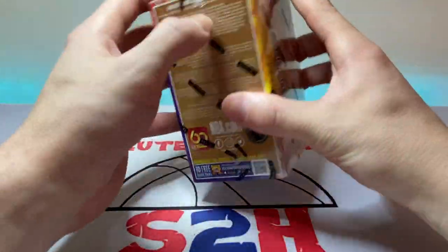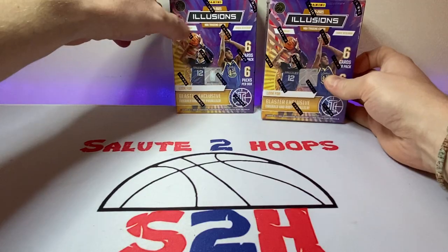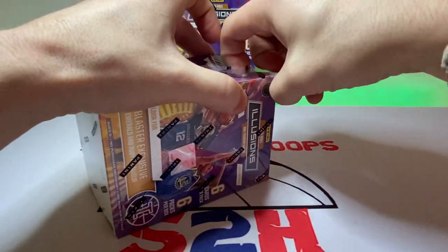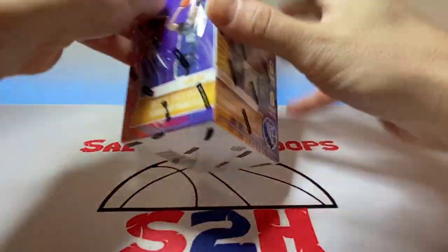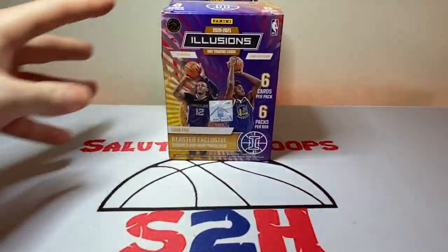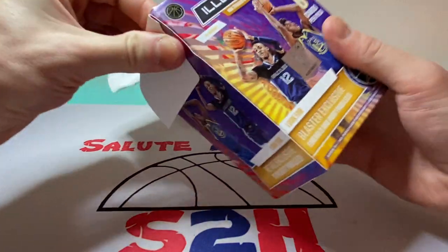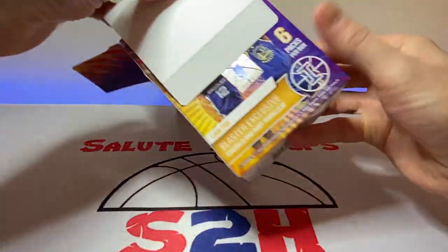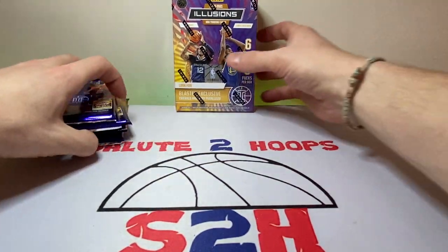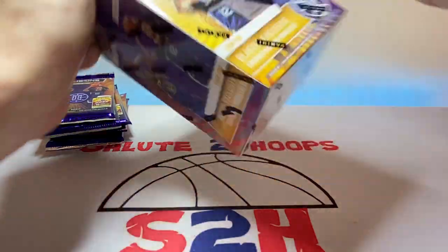Before we get into the video, if you haven't done so already, go ahead and hit the subscribe button — we're at 376 followers on the channel and making our way to 400. If you like the video, hit the like button so we can combat the YouTube algorithm. Let's break this open — we got six cards per pack and six packs per box.